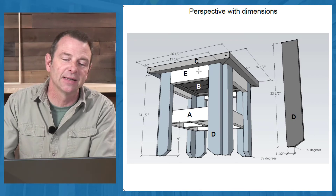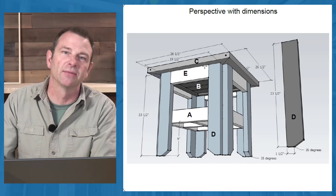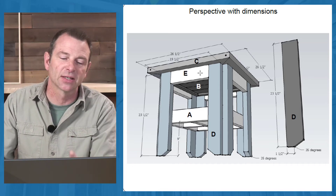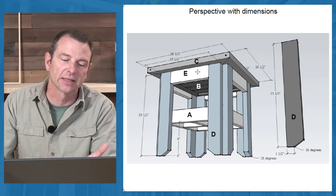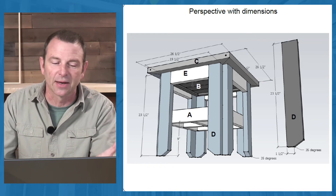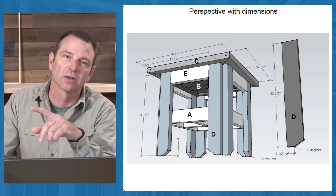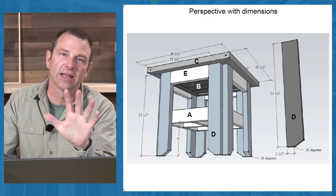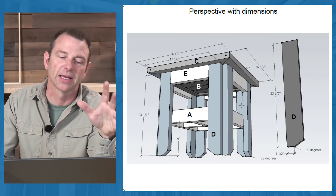Part E at the end is probably not necessary for the structure of the table to work. It is a skirt board that adds a nice look to the project, and it's also a great opportunity for students to start thinking about what finished work looks like — how that piece should fit into that space very tightly on all four sides to look good.